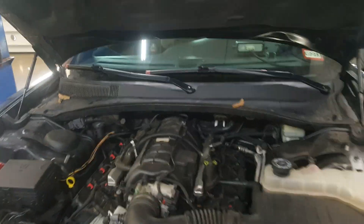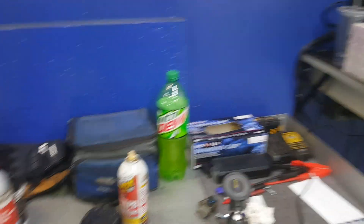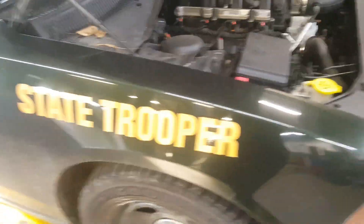Flowery Mechanic here, and today we're working on a 2013 Dodge Charger with a check engine light. It's actually a State Patrol car.